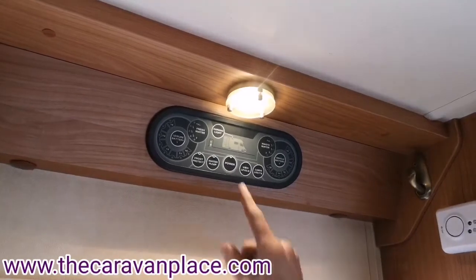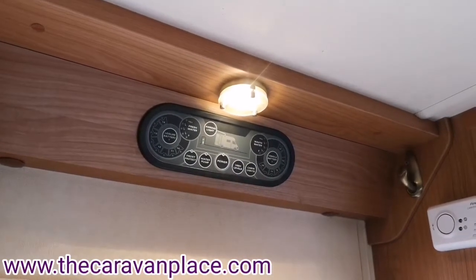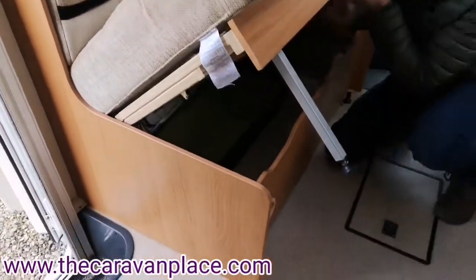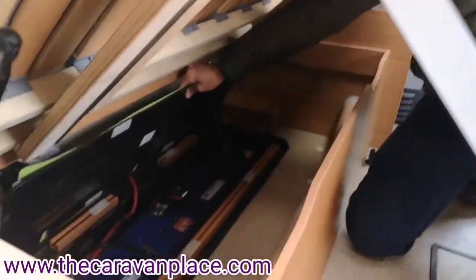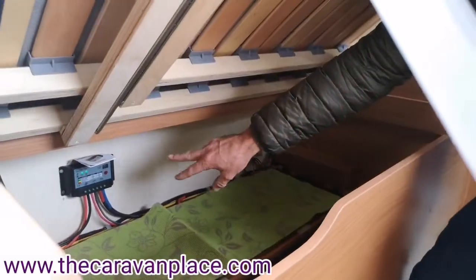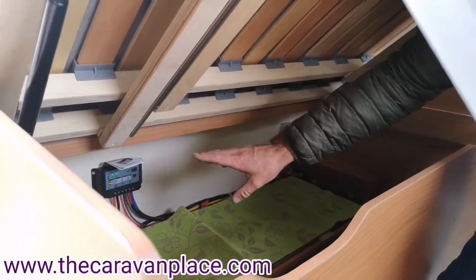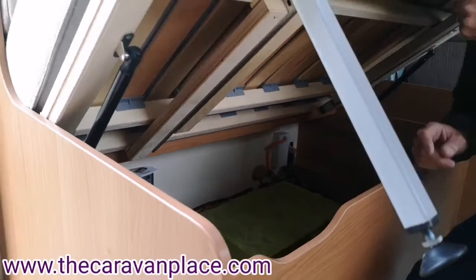Because we've plugged our hookup lead in we're now on our leisure battery. Our leisure batteries are both underneath this seat here, so if you do need to get into them for any reason they're both underneath there. Also the charger - the control unit for our solar panels - is just at the back there. That charges up our leisure batteries and also keeps our vehicle battery topped up.